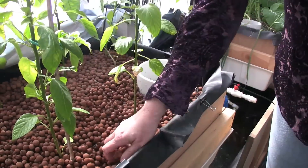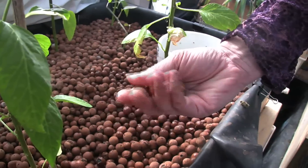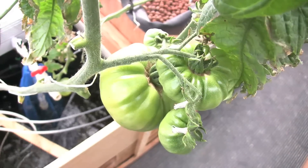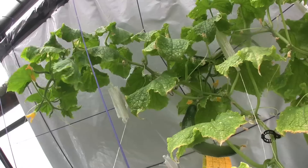The media that the plants are growing in is called hydroton. Hydroton is an expanded clay pellet. It's super light, holds a lot of water and air, and it is really easy to work in. You can also use gravel, but gravel is a little tougher on the hands when you stick it in, so I prefer to use hydroton.